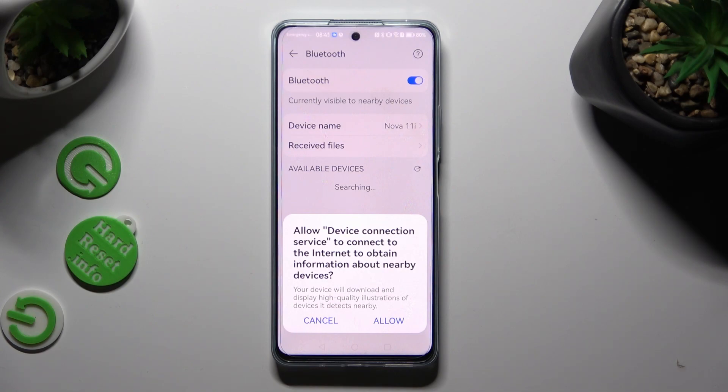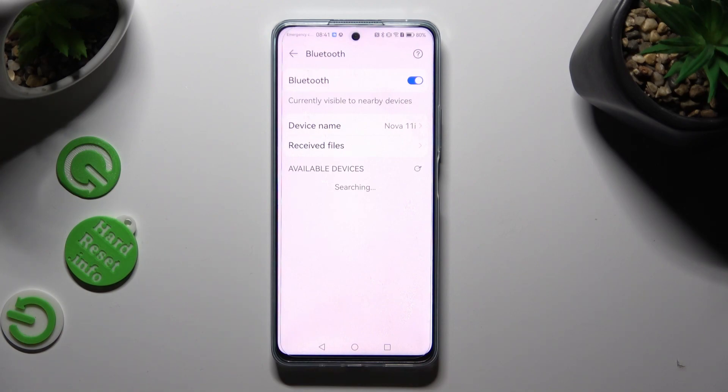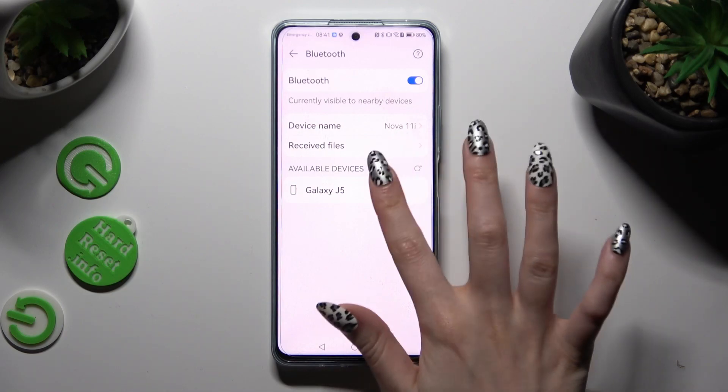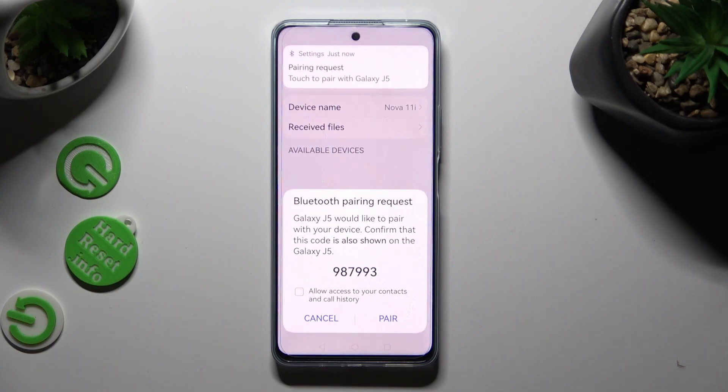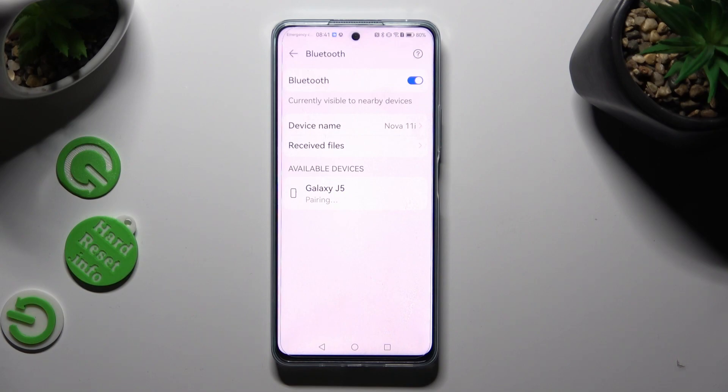Following that, choose Allow in the pop-up and wait for available devices to show. When they do, click on the one that you wish to connect to — in my case, this one. Lastly, select Pair and wait for the other device to do the same.